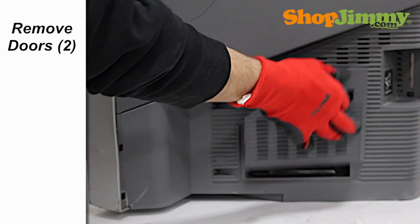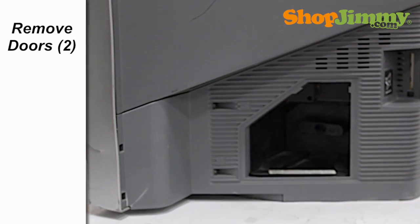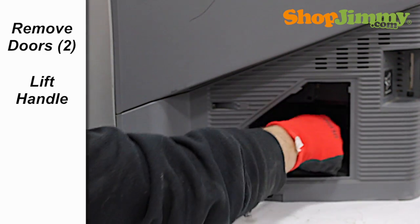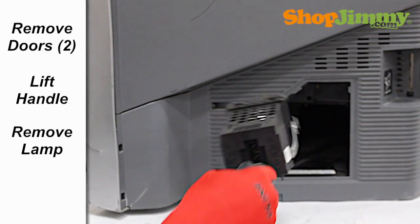Unclip and remove the lamp door on the side of your TV. Using your hand, unlock and remove the internal lamp door. Remove the lamp by pulling down on the metal locking mechanism and guiding the lamp out of the TV.